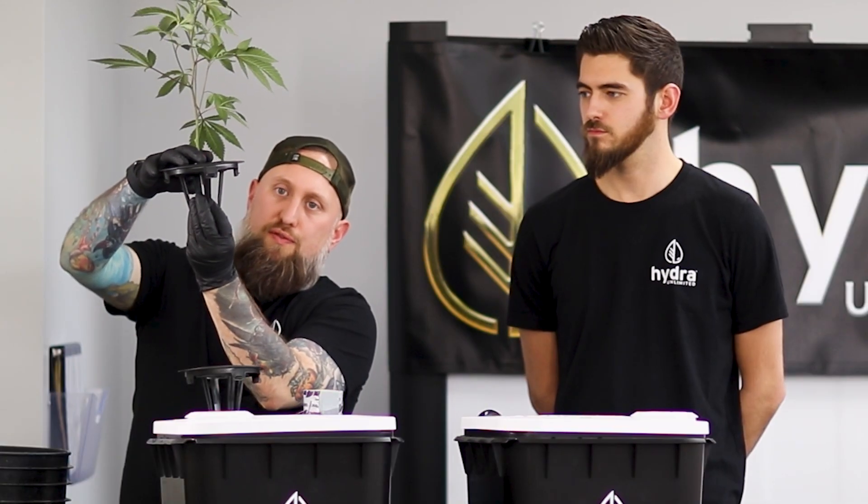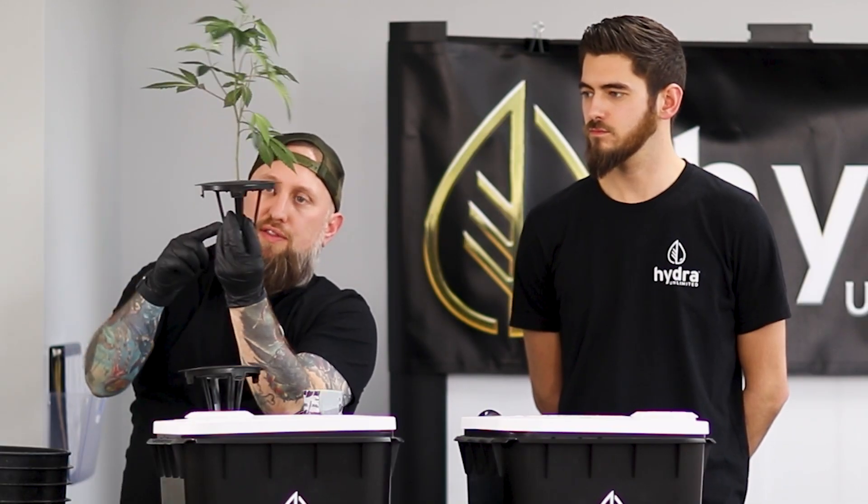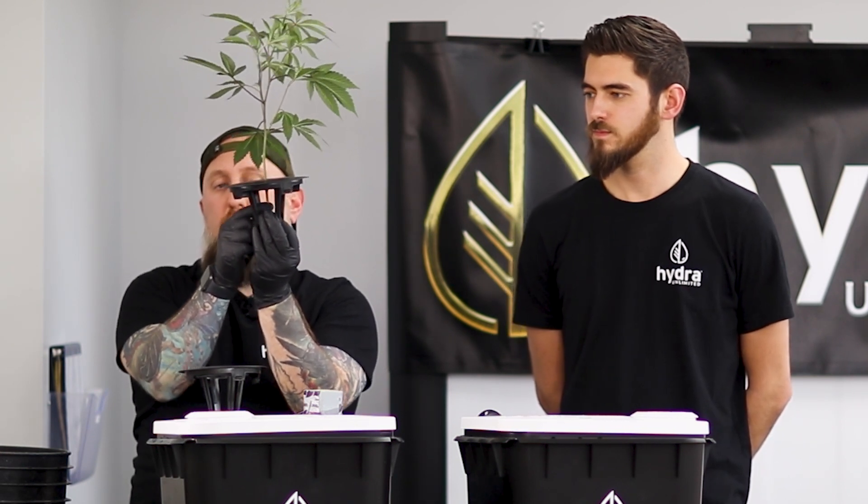In the event of a bare rooted clone where your roots are fully submerged, keep in mind that you want to keep your basal stem up high, away from the water, with your roots saturated in the water.